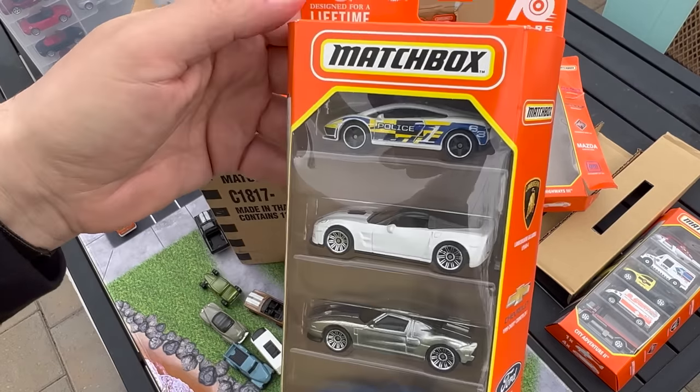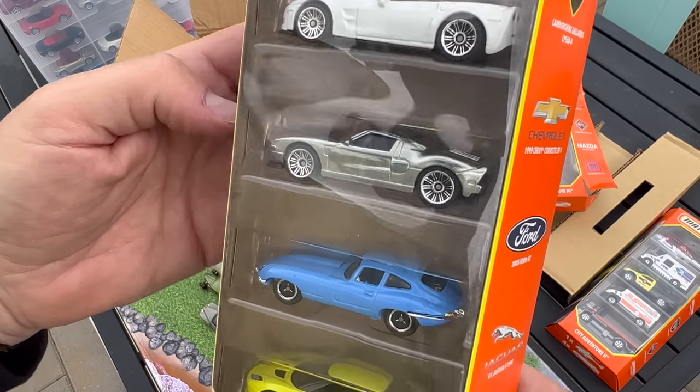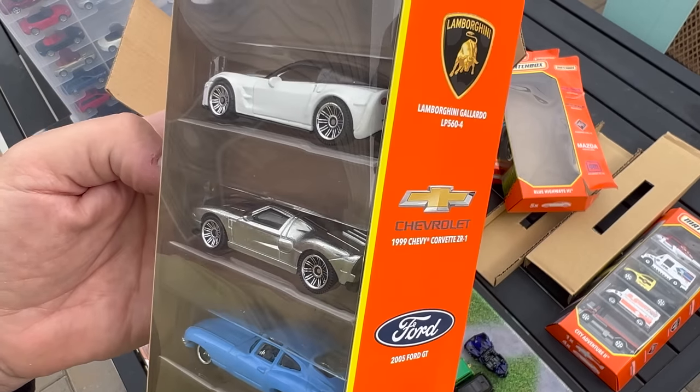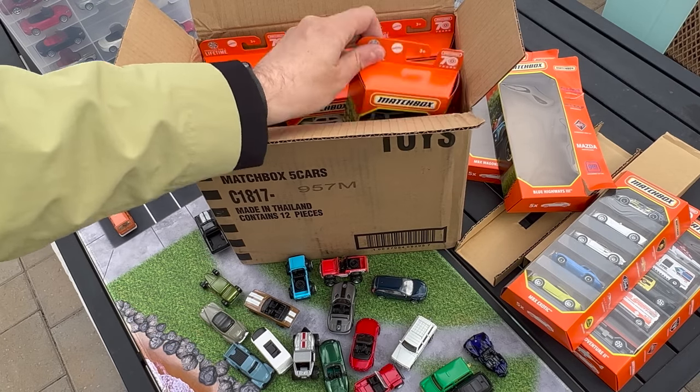This older pack is a carry-forward of the Lamborghini — I think these are all carry-forwards. Lotus Evora, Jag E-Type, Ford GT, Convertible ZR1. Great pack, but all carry-forwards.